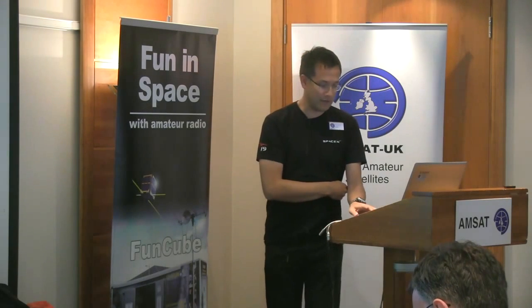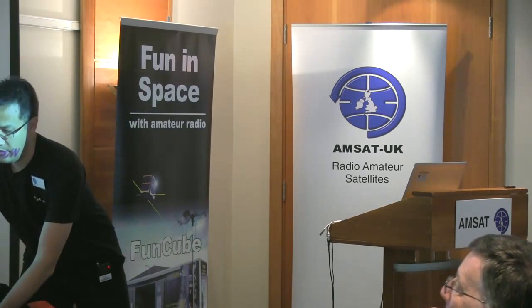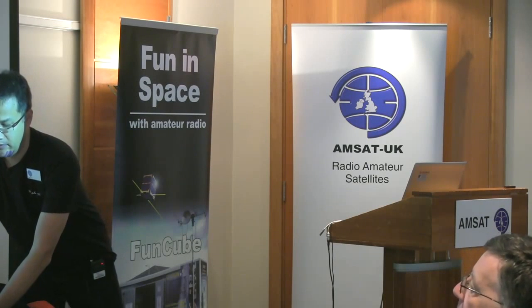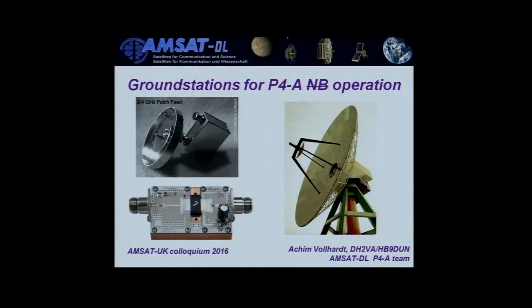Thanks a lot, Jim. Thanks, Peter, for using 20 minutes of my 40 minutes allocated — I think I have to speed up considerably. You asked me to say a bit about the LILA 2 system. I'll hold it up briefly; you can have a look after the talk. It's basically a breadboard model of what Howard Long G6LVB and myself have envisaged for use on the ground station. The Raspberry Pi is basically a Linux computer outfitted with some very powerful ADCs and DACs.